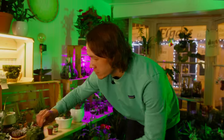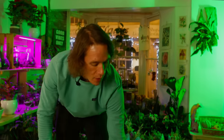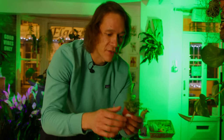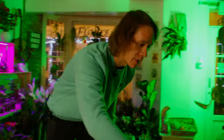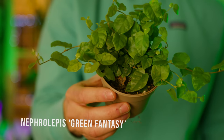I've also found this wonderful Peperomia prostrata, a string of turtles, one of my favourite terrarium plants. This wonderful fern is a Nephrolepis green fantasy — I've never used green fantasy before but it's in the Nephrolepis genus so it's sure going to work. And finally we have the extremely fast-growing Ficus pumila. Let's go make a terrarium.